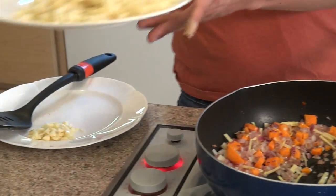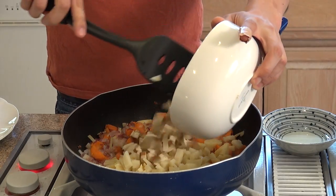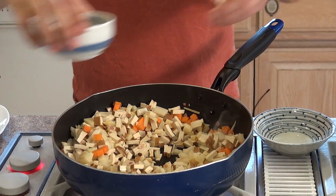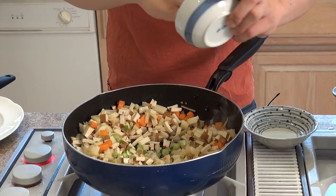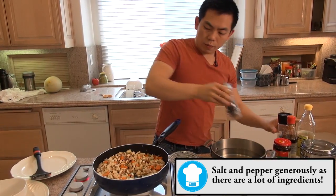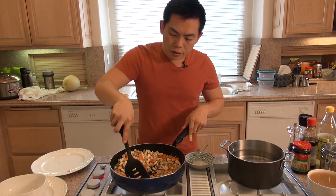Now we're going to add in the bamboo shoots and the baked tofu — mix it all in. Now we're going to add in the stems of the green onions and the garlic. Now we're going to add in some salt and pepper. Give it another three to four minutes to cook.